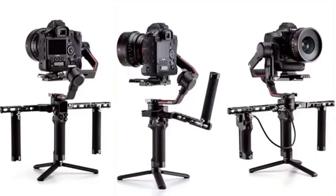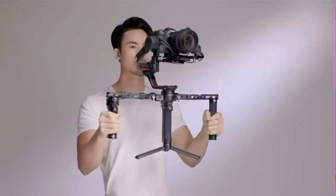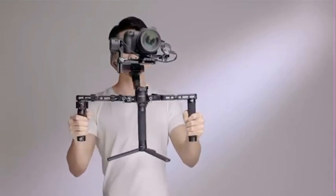The DJI Ronin Twist Grip Dual Handle provides added efficiency and convenience while shooting. This video will explain the setup process and functions of the DJI Ronin Twist Grip Dual Handle.